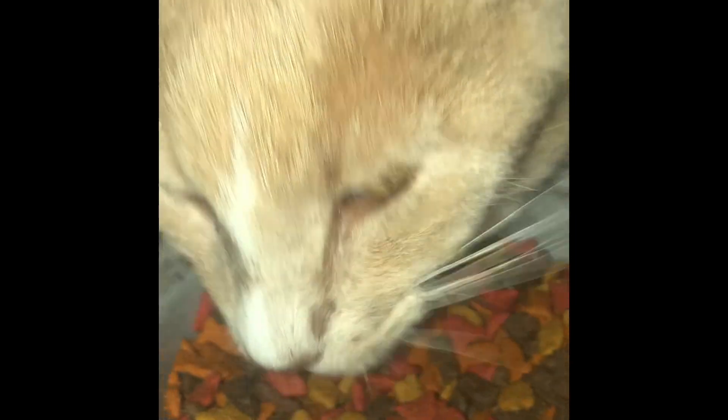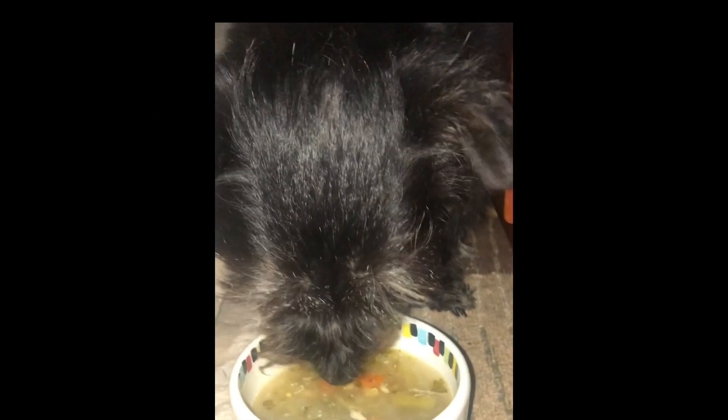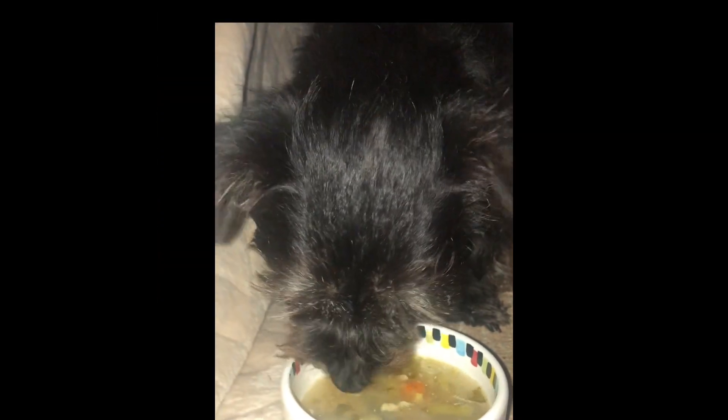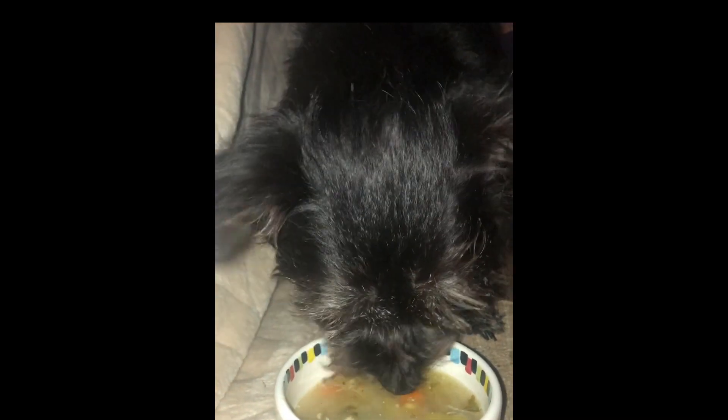Bundles gets so happy about her food that she purrs. And, for Zen, our old-timer with health problems, he can enjoy some of what I'm having, as his palate has diminished. There you go, buddy. Enjoy.